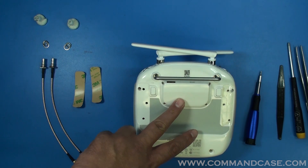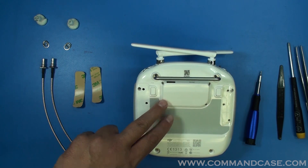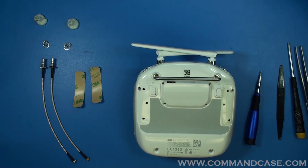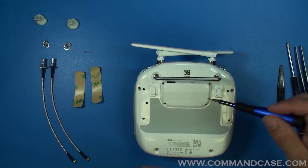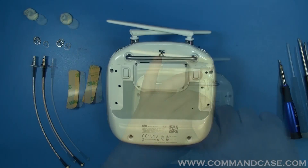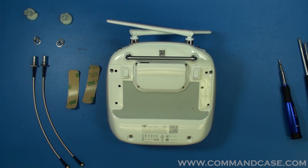Right here you'll notice your IO cap, and it has four small screws around the perimeter. Those small screws are T6 Torx screws, so you're going to want to use your T6 Torx screwdriver to remove those. Once your T6 screws are removed from the perimeter, you're going to pry off the IO cap.